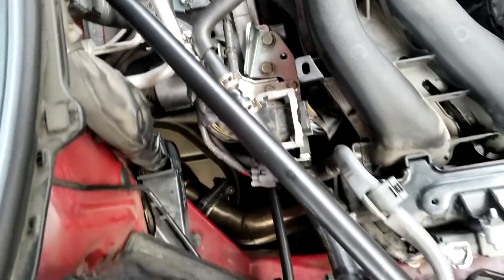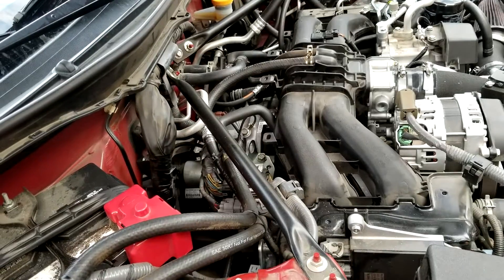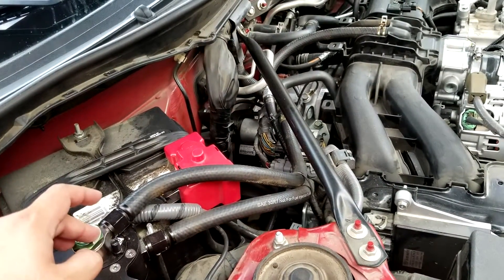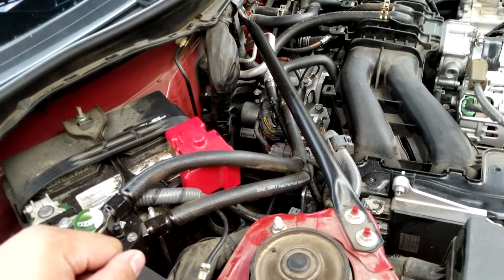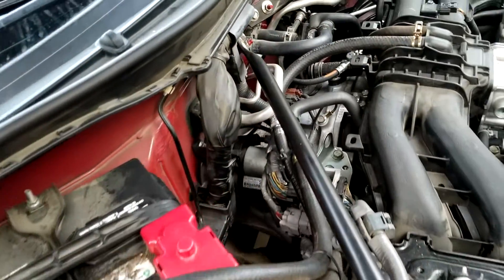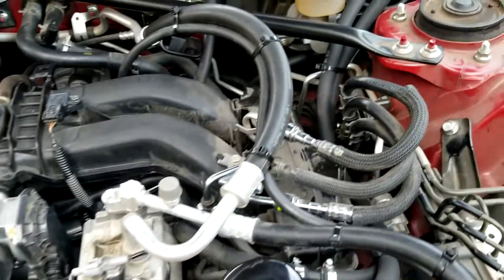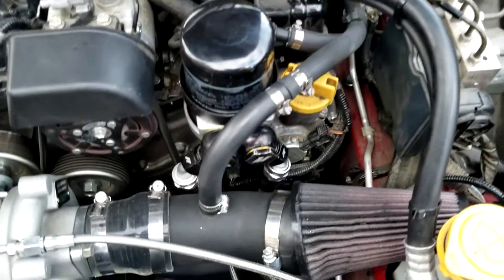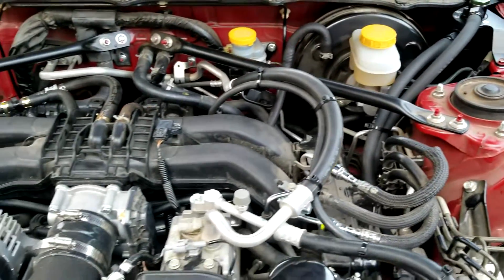Next is the PCV valve from STI, which installs right over here — install video is coming. There's an ongoing debate about whether you need a catch can or a simple check valve. If you go the check valve route, make sure the arrow is pointing toward the intake manifold. A lot of people run just a breather filter on the crankcase instead of a catch can, but I went with a catch can for more peace of mind.